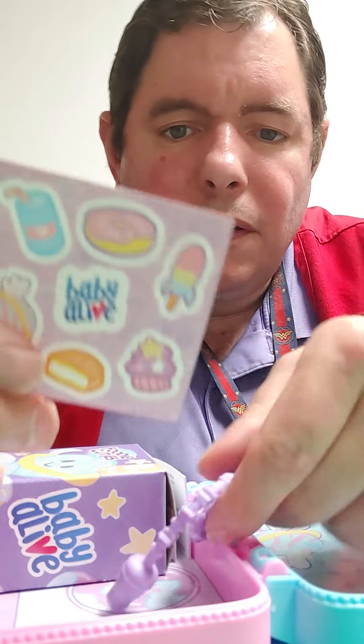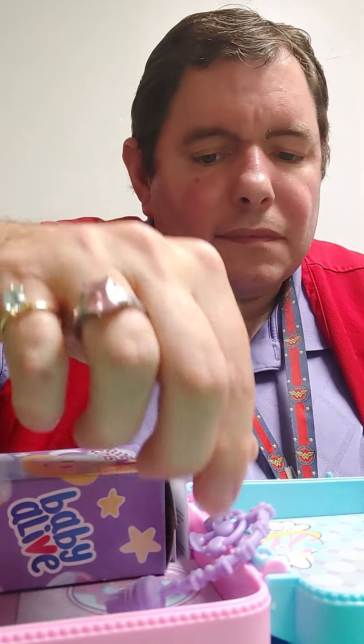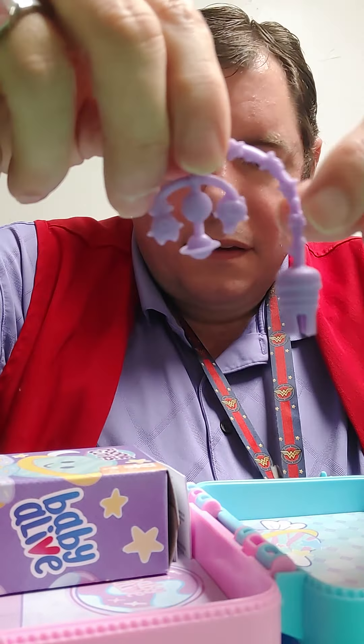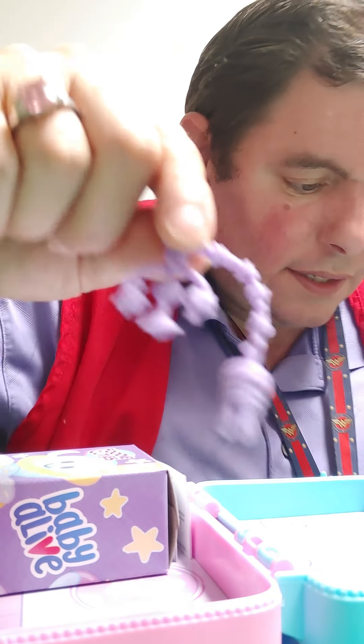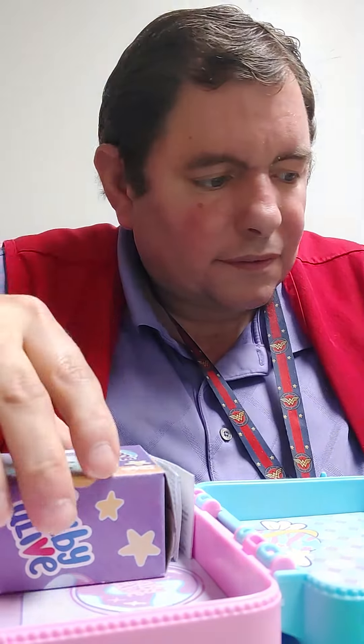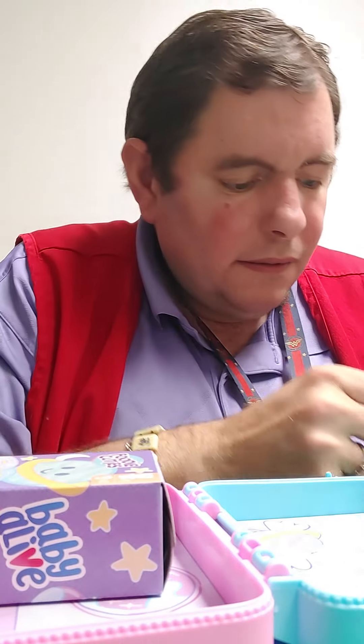You get these cute little Baby Alive stickers. And you get this — I don't actually know how that's going to work. Let's see if there's anything else in here. You get instructions — maybe I should have done that first.